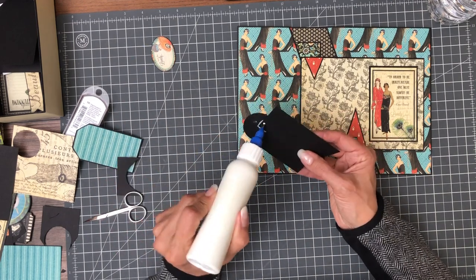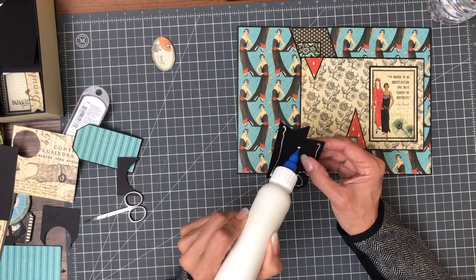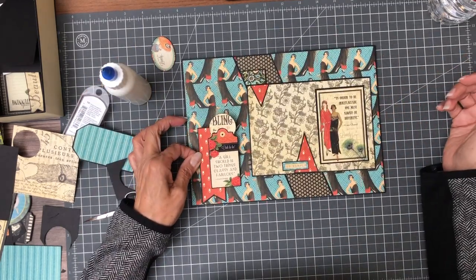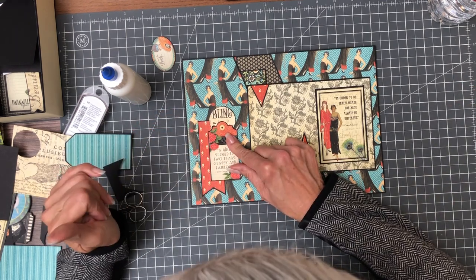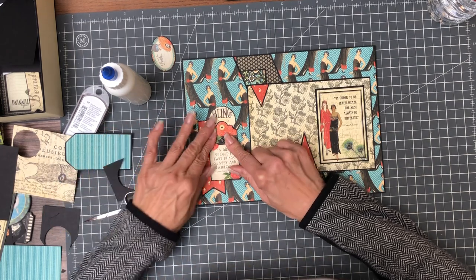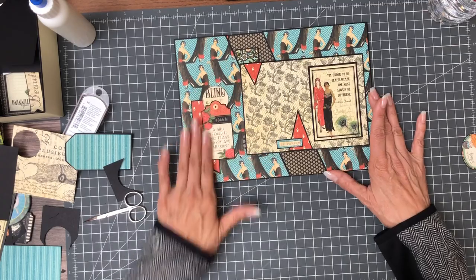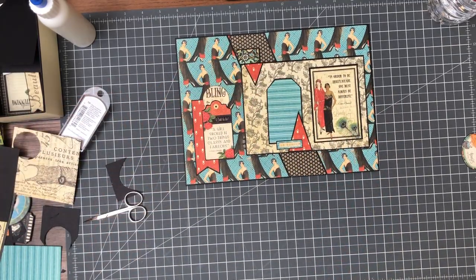Now we're gonna glue the whole thing down. There we go — I'm pretty happy with that. I hope you guys like it. That's the end of page eight. I'm probably going to do some more embellishing on the inside, but I'll show that to you in the walkthrough. Okay, that's it for page eight.